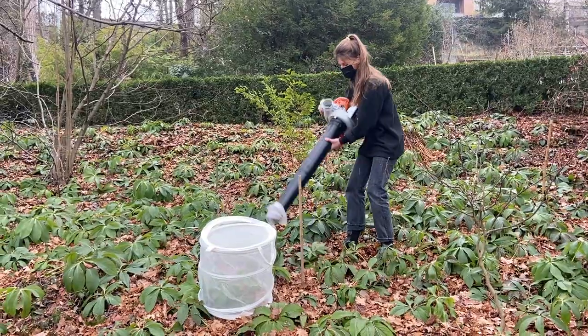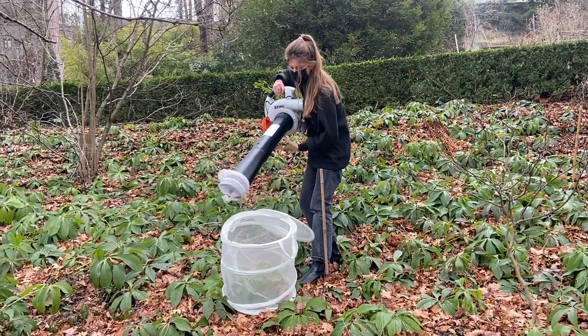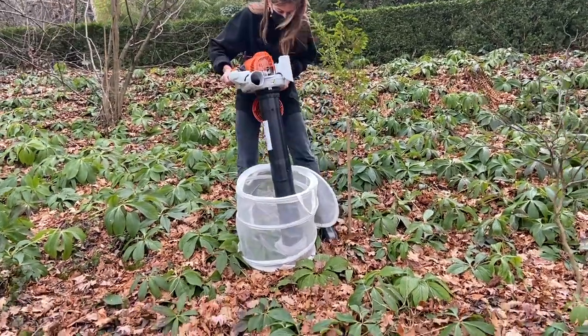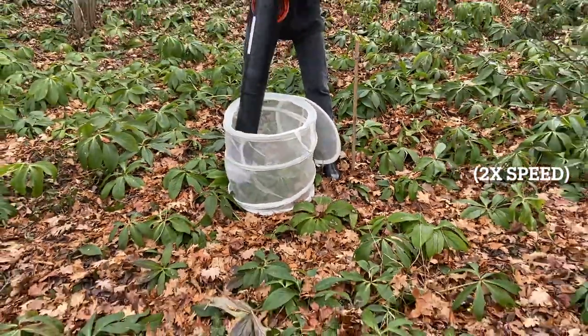Turn the leaf blower on to suction mode. Open the laundry basket and begin to suction around the plants and the litter in the net. Suction for approximately 30 seconds to 1 minute, or until you feel that you have suctioned all the invertebrates out of the laundry basket area.